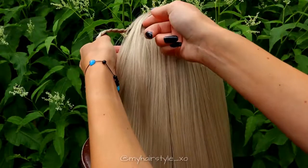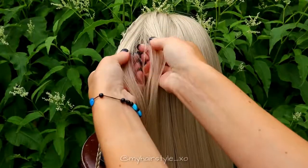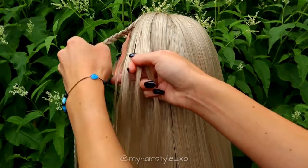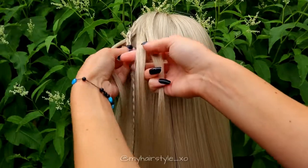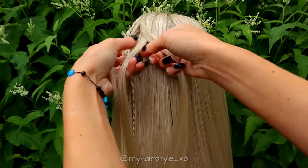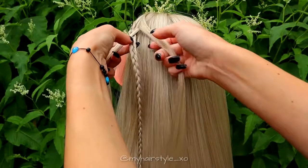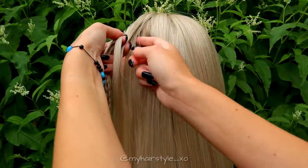Next, take a bigger section of hair under the mini braid. Separate the hair section in 3 pieces. So you have totally 4 hair sections: 3 hair and 1 braid. Start braiding from the side where you have 2 hair sections. Bring the strand under and over the braid, then from the other side over and under the braid.